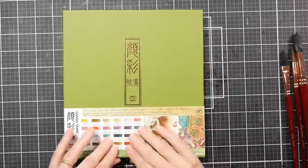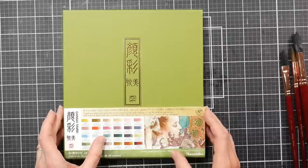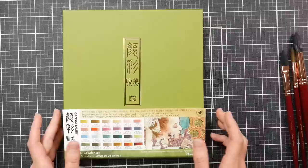Hi there! Lindsay here, the Frugal Crafter. Today we're going to take a look at the brand new Art Nouveau set from Gansai Tambi. Kuretake is the maker. Gansai Tambi is the brand or line of watercolors, and they have been very popular for the last few years in the card making community and also in the watercolor community.